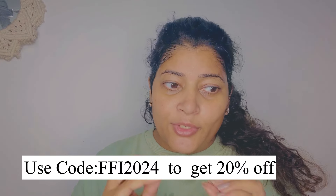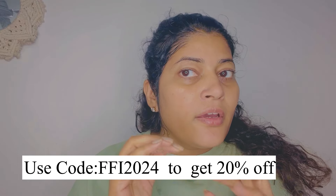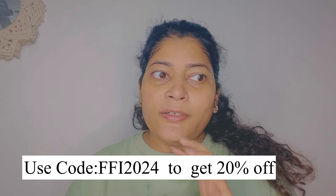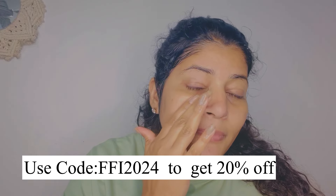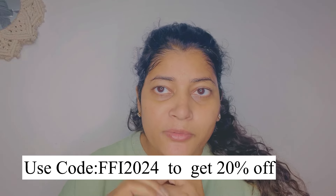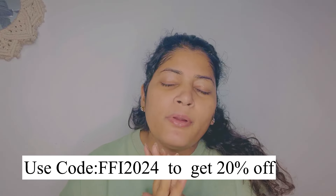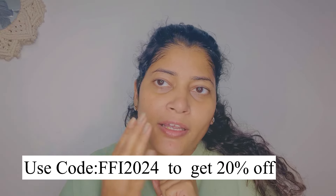So if you have dry skin and sensitive skin this winter and want the perfect face wash, you will love it. You will find the link in the description box below. Please purchase it and let me know in the comments section. Let's chat, and see you in the next video — bye bye, love you all!